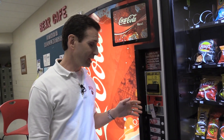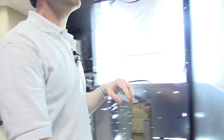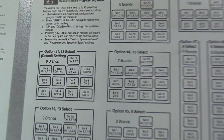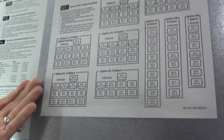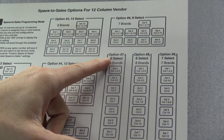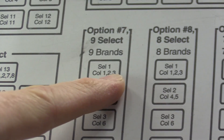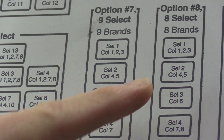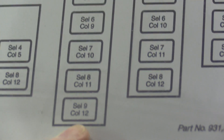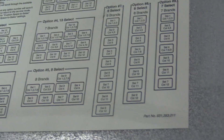The first step is you have to get inside the machine and open it up, then go into programming mode. On the inside door they typically list different Space to Sales configurations — different preset options. What I've found over time is I don't like any of these presets, so I typically do a custom setup. The one it typically uses for a nine-selection machine is option seven: selection one uses columns one, two, and three; selection two uses columns four and five; and all other selections use one column each.